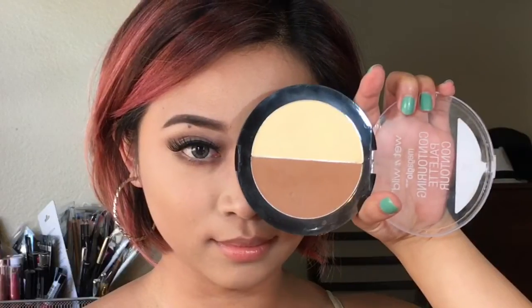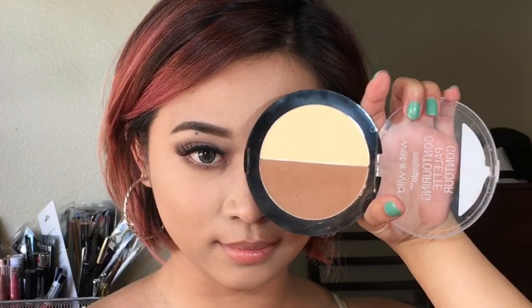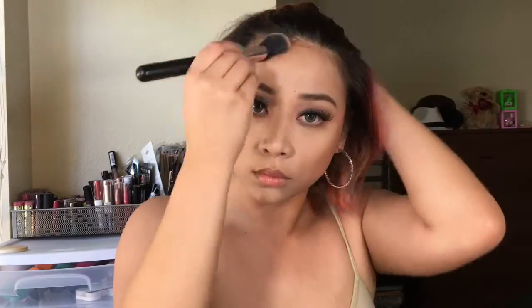I'm going to put a generous amount of mascara on my lower lashes to make everything look more defined. For my contour I will be using Wet n Wild Caramel Toffee, starting on the sides of my cheeks, my temples, and my jawline. Then I'm also going to line my nose. Using the yellow shade I'm going to apply that under my eyes, above my nose, on my forehead, and on my chin.